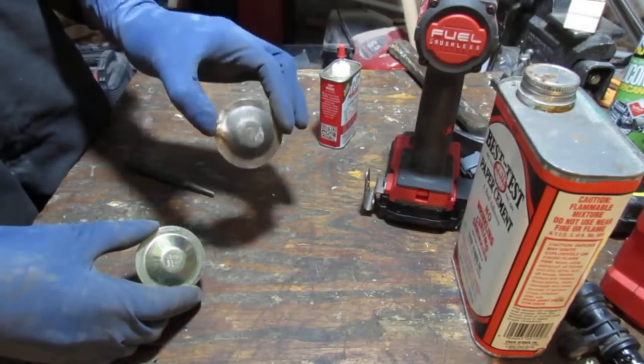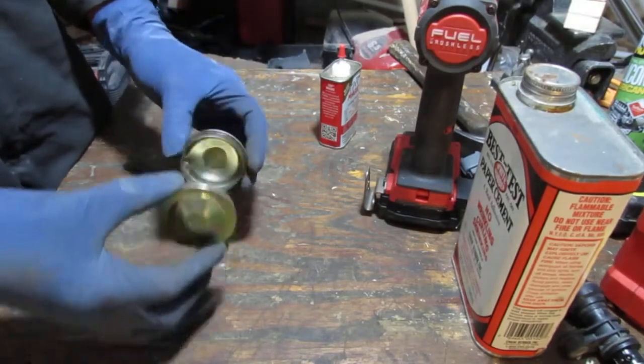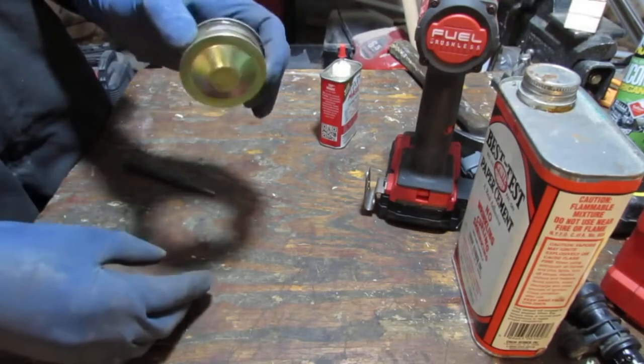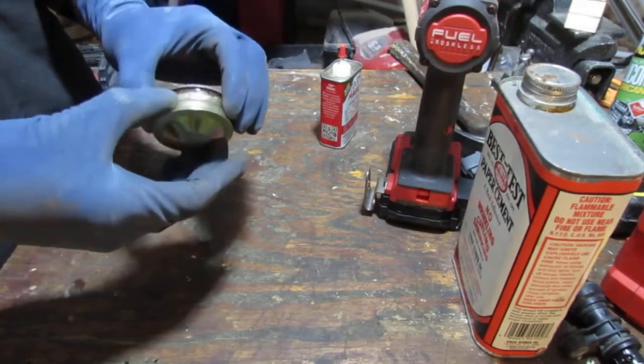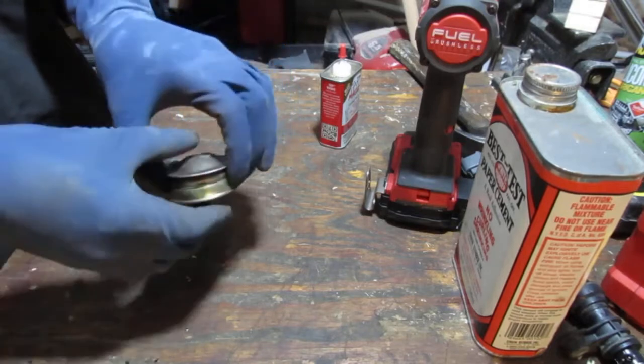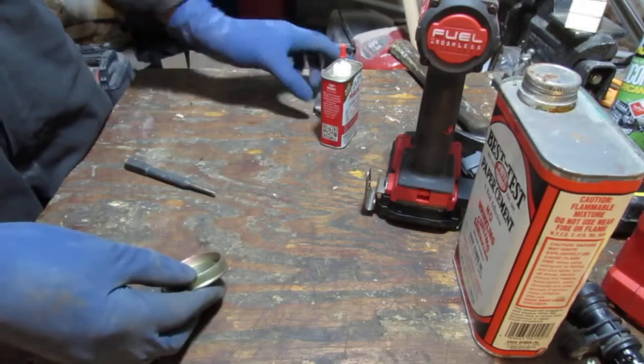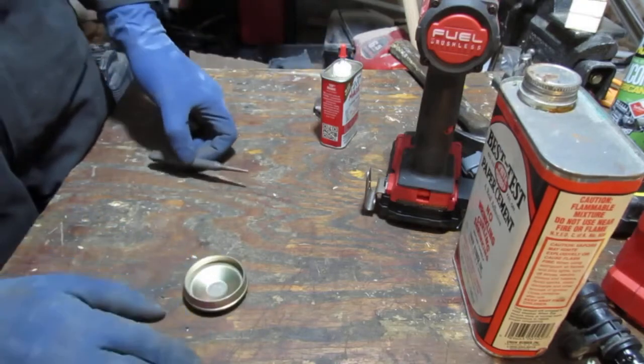Alright, so here we go. We got new dust caps, right? And I'm going to double check and make sure they're the right size. We're going to do something to future-proof this process so we never have to struggle if we need to pull that wheel hub assembly off again.